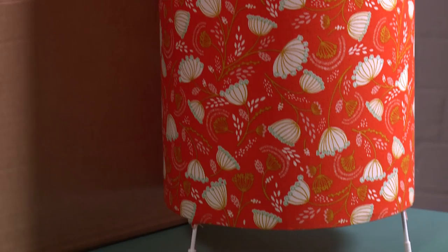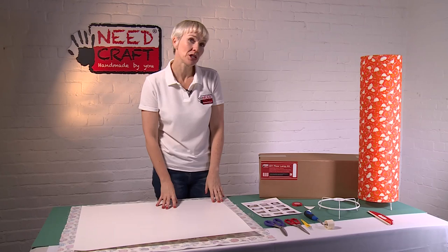Hi, I'm Sam from Needcraft and today I'm going to show you how to make this beautiful floor lamp from one of our great creative kits. First of all, we'll just have a run through what's in the box and what you get as part of your kit.